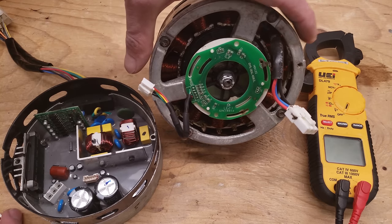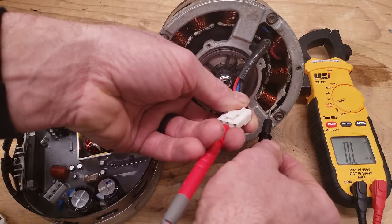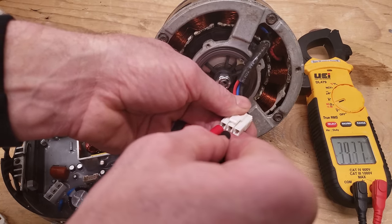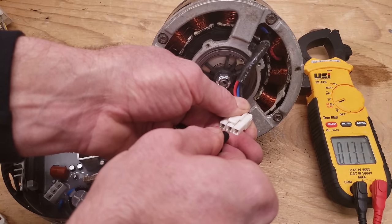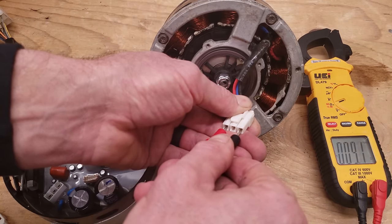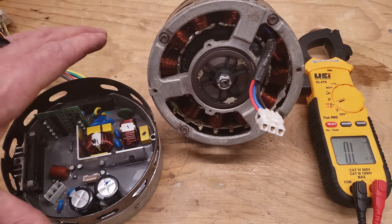To test the motor part itself, use your multimeter set to resistance. Check each of these connectors to ground — you want to read OL with no connection to ground. If there is a connection to ground, the windings are shorted. Then check the resistance between each pair, making sure the motor is not moving while you do this. We're reading 9.4, 9.4, 9.4 — so the actual motor part is good and it's just the module that's bad.